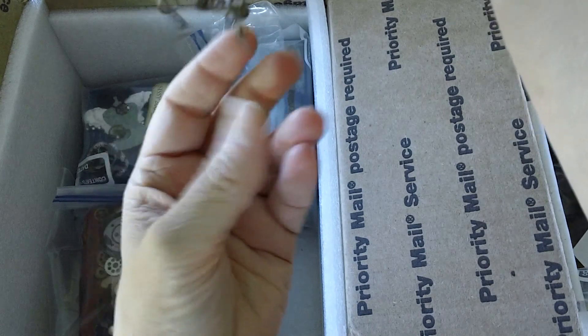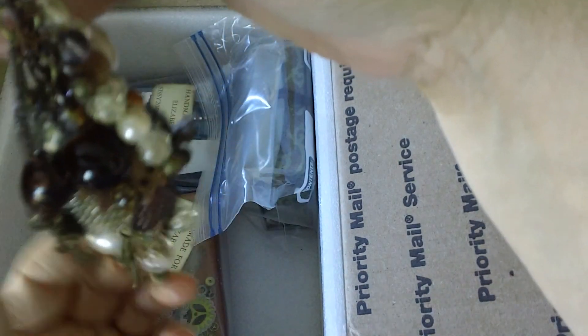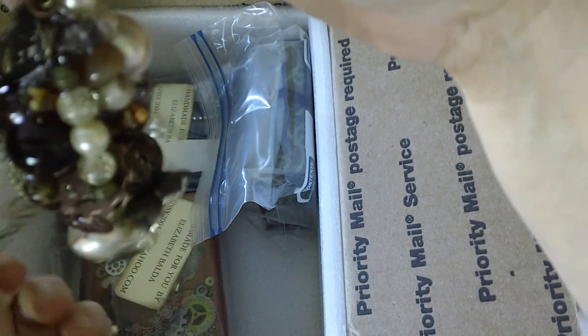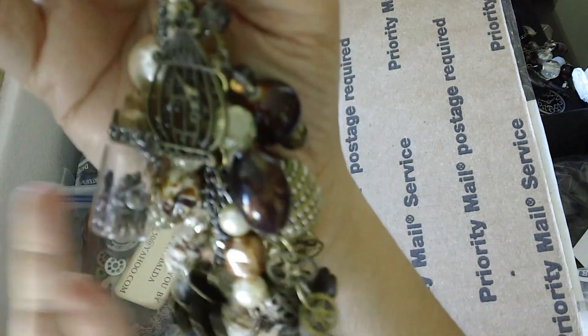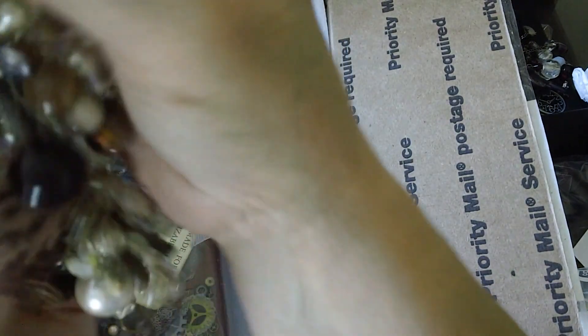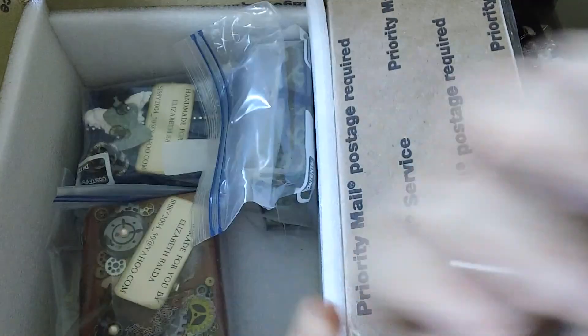I probably say the same words over and over but let me show you so you can kind of see all the danglies. There you go — see all the danglies hanging. These, this one, this one, gears. But how else can I describe them — they're all gorgeous and pretty and awesome. Thank you, Elizabeth.